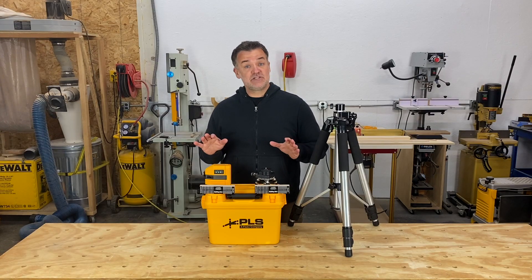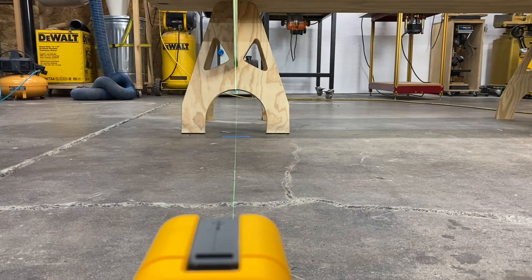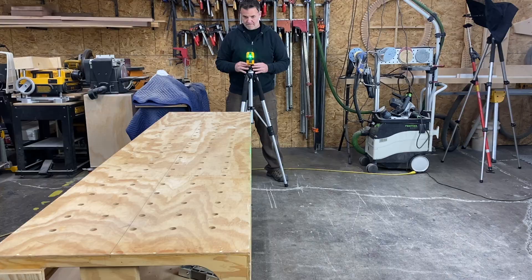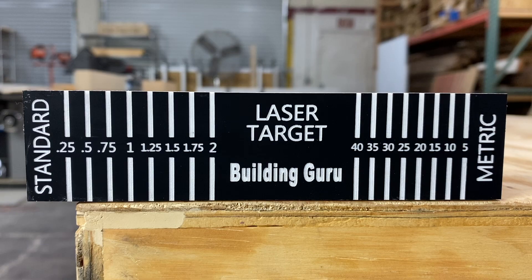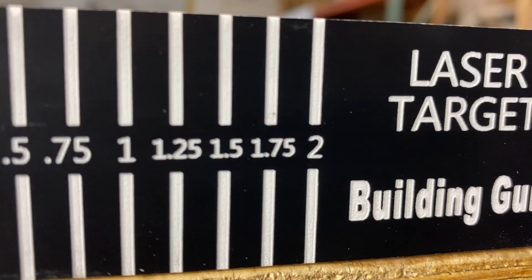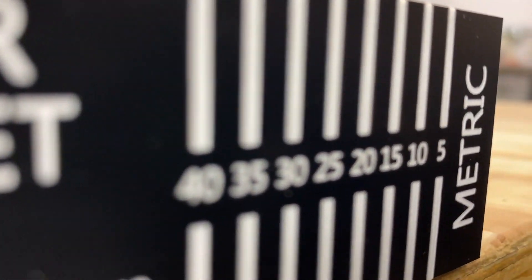Even with all this adjustment, you'll find it's hard to see the laser line mark across the room, or from edge to edge. So to make this system even better, I made some laser targets and laminated them to Baltic birch plywood. I use standard measurements on one side and metric on the other side, just to show it both ways.